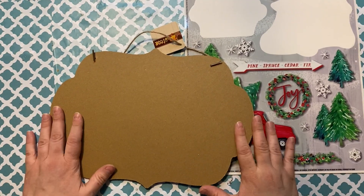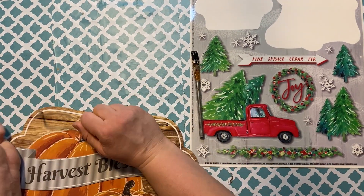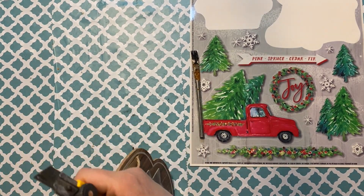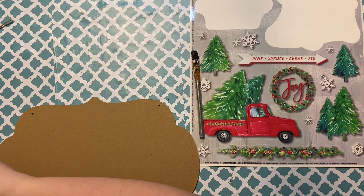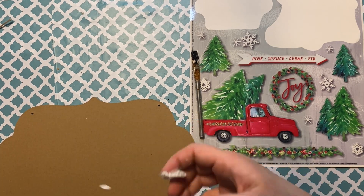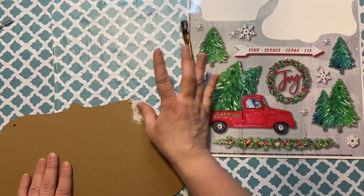I have this sign from the Dollar Tree — it was one of those harvest signs and I didn't wind up using it for fall decorations. So I'm going to create a Christmas sign from it, and I also bought this window cling from the Dollar Tree to use for my sign.